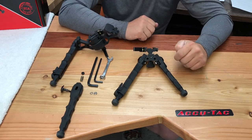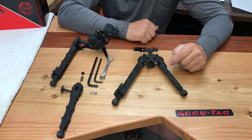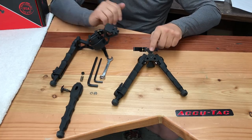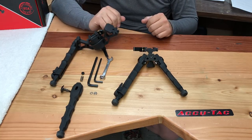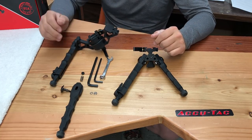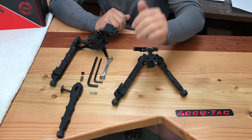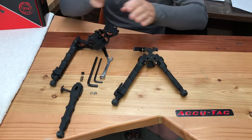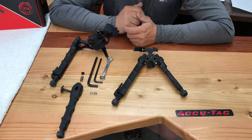I was able to swap these legs out pretty easily using simple hand tools. So maybe if you want the best of both worlds where you have tilt and swivel — not at the same time, but you have both options — you can get the BR-4 and the FC-5 and you've got the best of both worlds. You've got the longer legs and the shorter legs, tilt and swivel. All you have to do is swap the legs however you want them, and it only took me five minutes — and I'd never done it before.